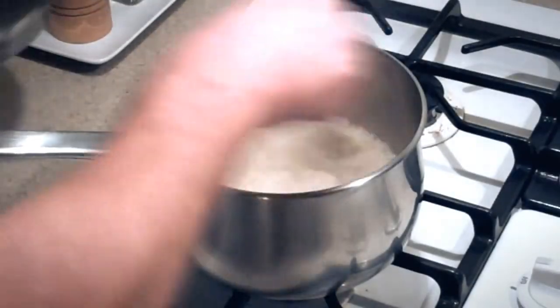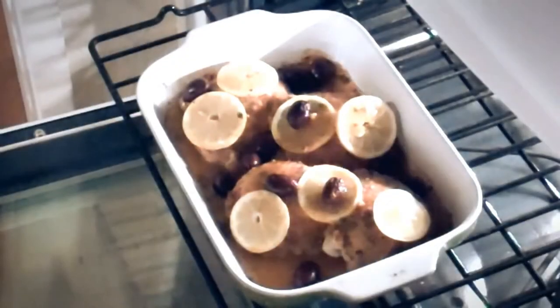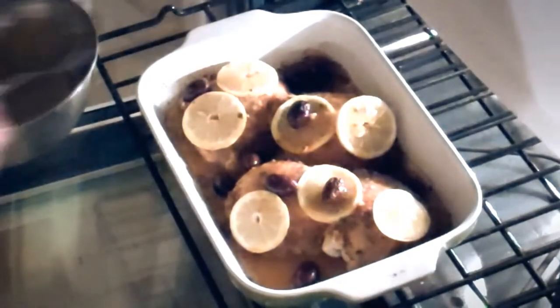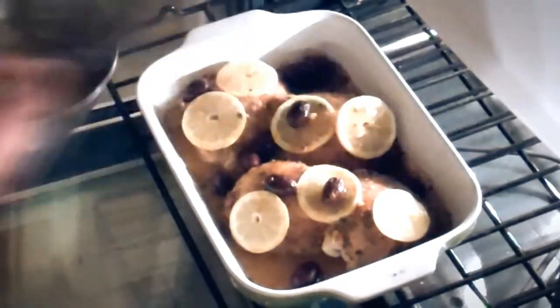Our couscous is done — we want to kill that heat, drain it and put it in a bowl. Time to check on our chicken — it's been going for about a half hour. You see it's losing liquid; you can add a little bit of our mixture of broth, lemon juice, and water right to it. We don't want it to get completely dried out at all.